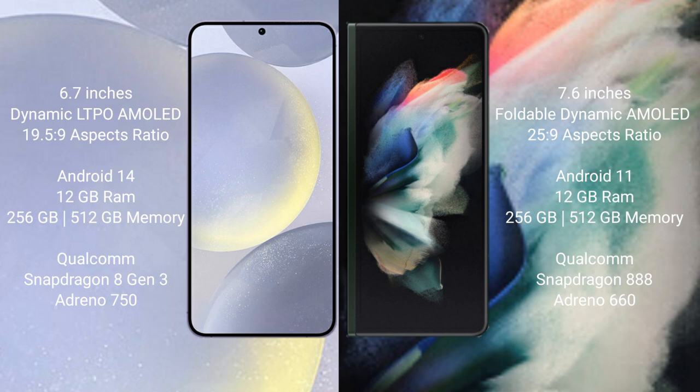Samsung Galaxy Z Fold 3 runs on the Android 11 operating system. Samsung Galaxy S24 Plus comes with 12GB RAM and 256GB or 512GB internal storage, Qualcomm Snapdragon 823 processor and GPU Adreno 750.